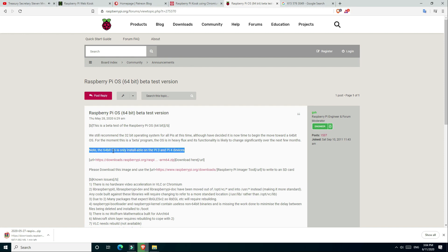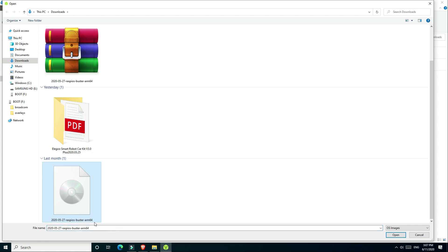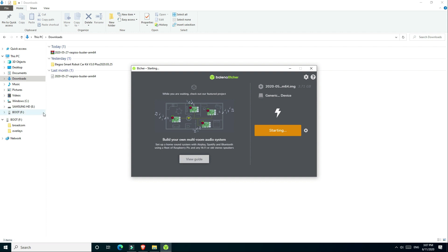After conducting a quick search I found this beta version in the forums link of the Raspberry Pi website. I have the link in the video description below in case you have any problems finding it. After downloading the file I unzipped it and used Etcher to flash it to my SD card. Once complete I pulled the SD card out of my PC and inserted it into my Raspberry Pi, started it and followed the prompts.